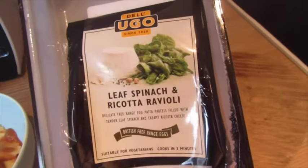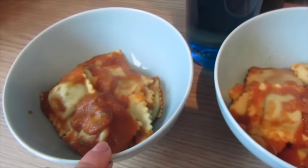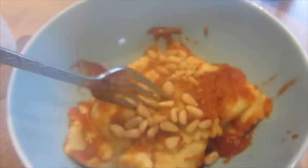Okay, our lunch. Me and Graham are having this leaf spinach and ricotta ravioli — I got a couple of these from Costco. I'm having that with the homemade sauce. That one's Graham's and then I've got water as well. I've also put some pine nuts on top just for a little bit of crunch.